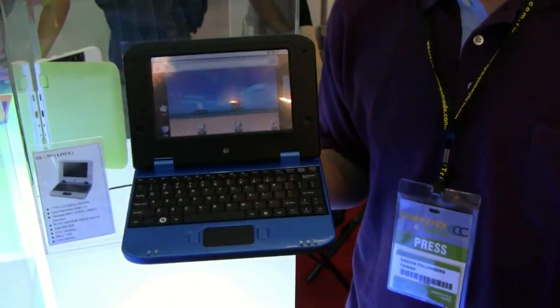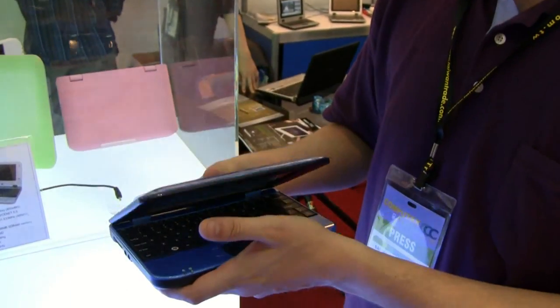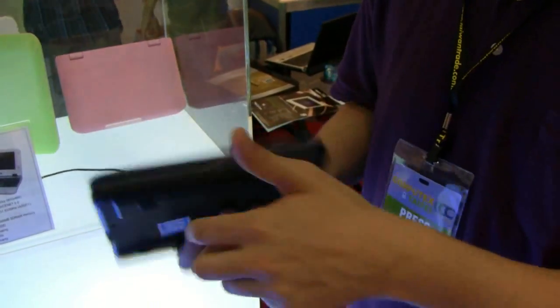That's the same CPU that we also see in the NVIDIA Tegra system. The interesting thing about this netbook, first of all, it's super small — it's really super small.